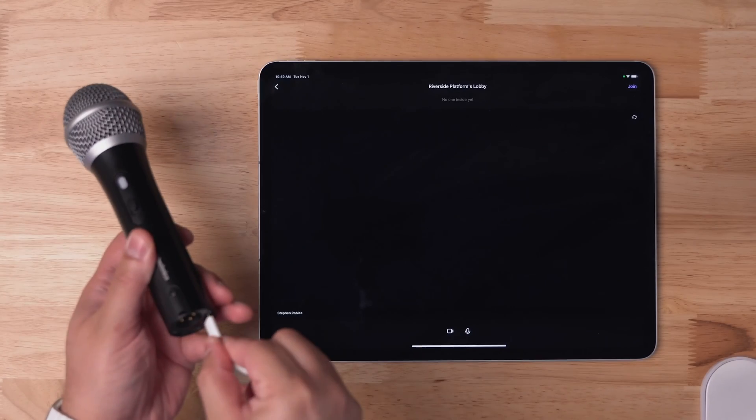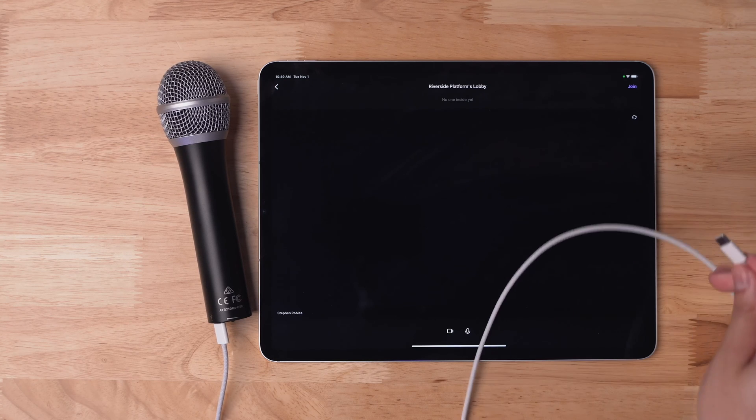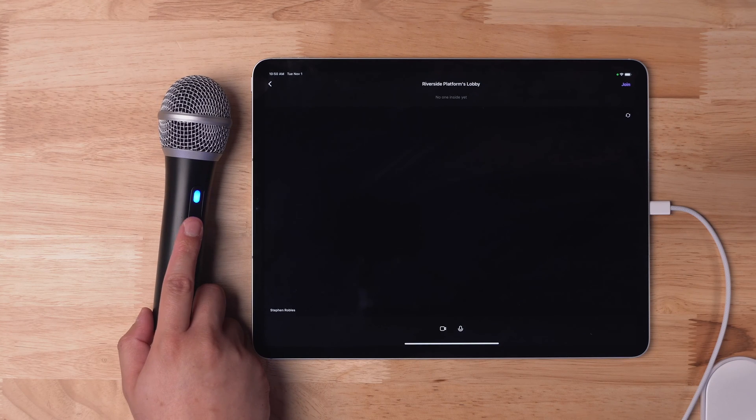Again, because this iPad has USB-C, I can just use a single cable, no adapters, to connect this microphone directly to the iPad. As you can see, the microphone light turned on, which means it's connected.